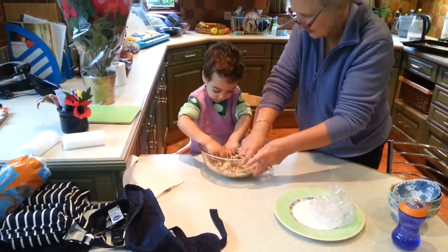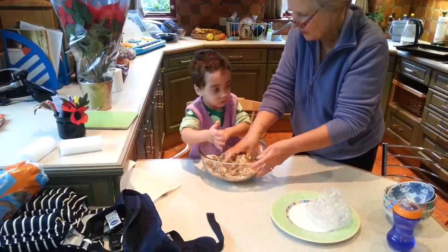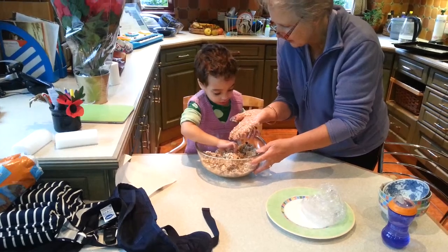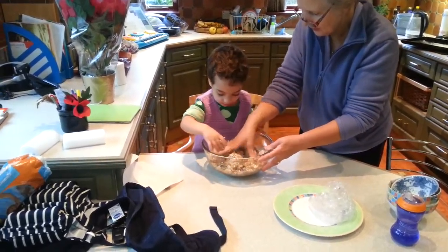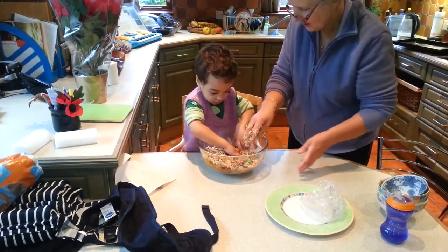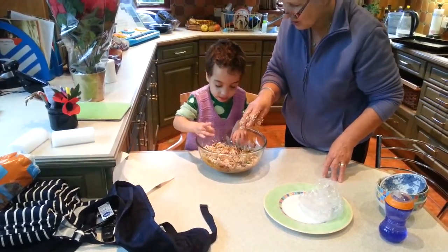Yeah, that's it. How many hands in the bowl, Finley? That's okay. We'll wash it after. Look, Grandma's hands are all messy. That's okay. That's it. Can you stir it? Good job.